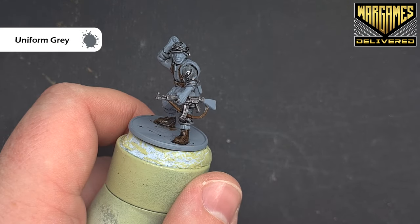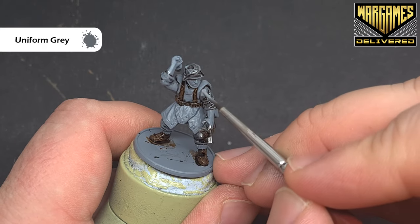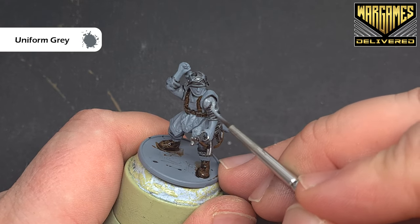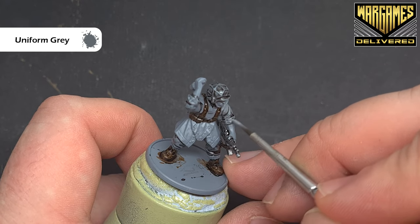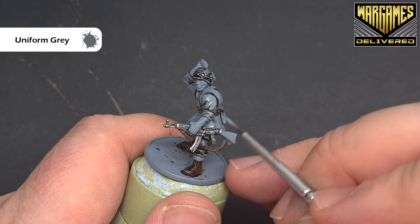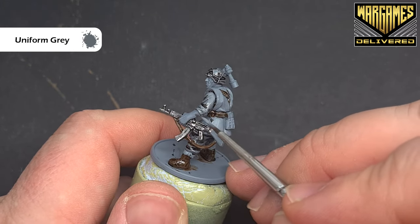Once that shade is dry, we'll highlight the uniform. The colour we'll use is uniform grey. What we're looking to do is just catch the raised areas, leaving that darker colour in the recesses and the folds of the fabric. Now, the shade has left the miniature quite shiny, but that's okay.